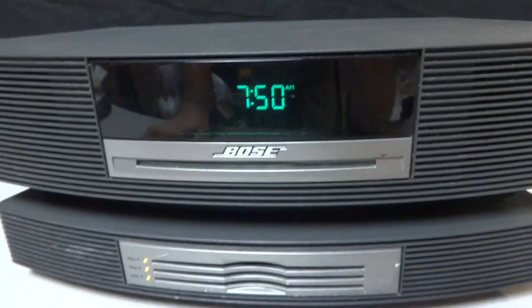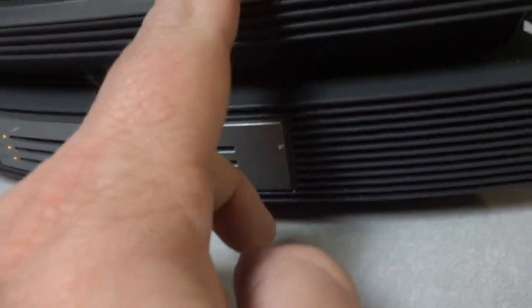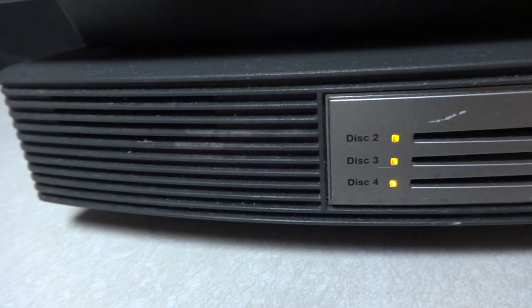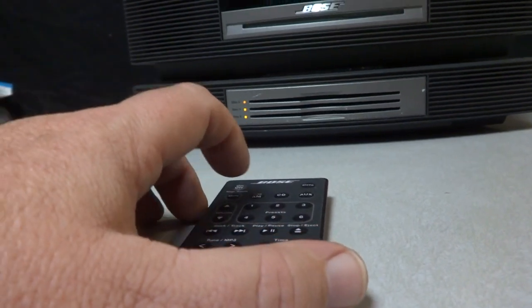I will tell you something about this system right here — it was a little dirty. I cleaned it up and I'll still try to do a little more, but I noticed a lot of dust. It just came in a little dirty. I dusted it off and I can see something right here — there's a little discoloration right there on the grill, I guess that's called the grill. But the thing sounds great man, it's very good quality for sure.